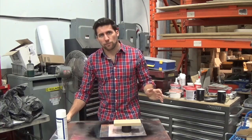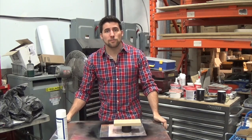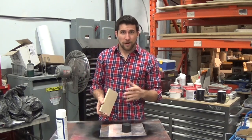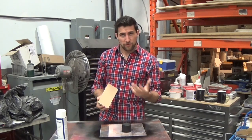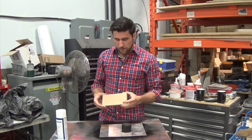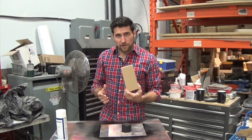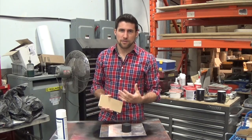MDF is one of the most difficult products out there to get a gloss finish on. The reason for that is it tends to soak up any material that you put on it, and there's a potential for it to swell depending on what you use. If you use water-based paints, for example, there's really a possible issue because it absorbs water and then it expands. There is definitely a technique to it and the most important aspect is how you seal it.